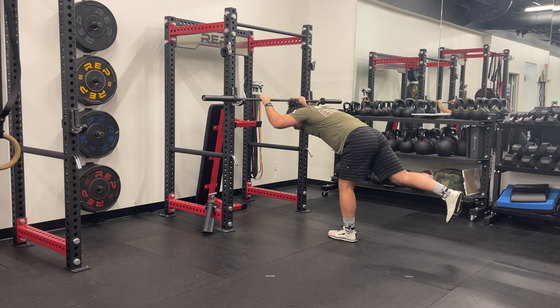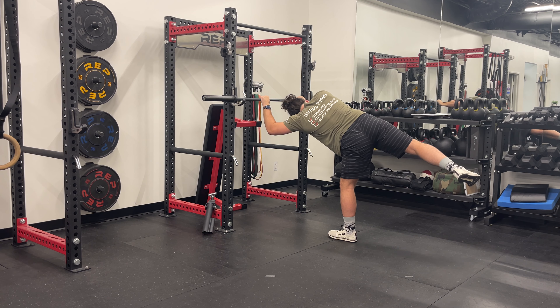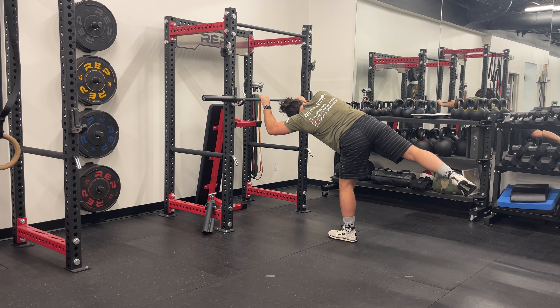Hinge at your hips, leaning your torso forward while extending your opposite leg straight back behind you, forming a T-shape with your body.